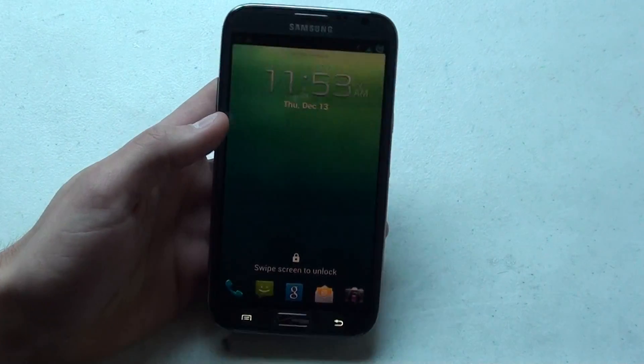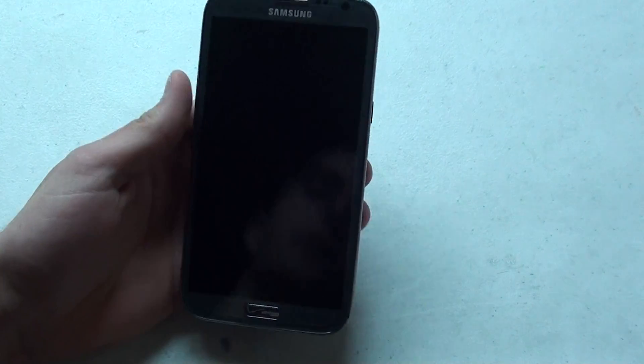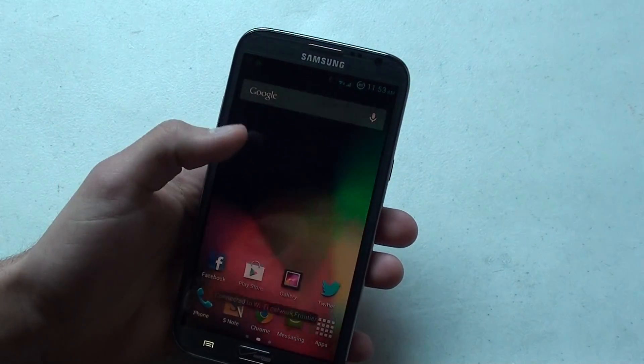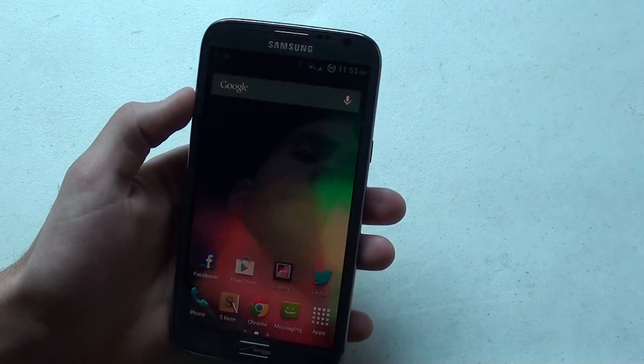It fixes some of the issues we were having with the Note 2. I'll give a little walk-through of it. As you can see it's kind of got the whole Nexus, Google background type thing going on. I've left it largely unmodified from the actual ROM itself.